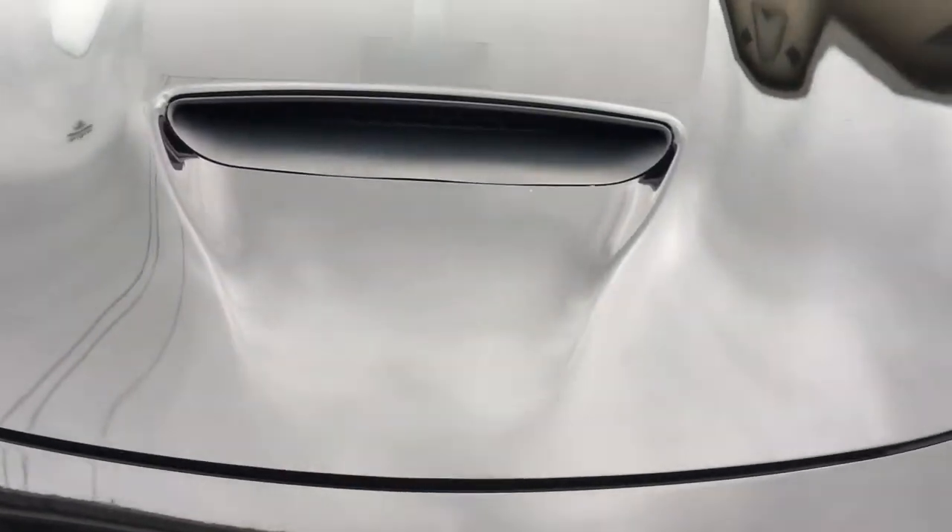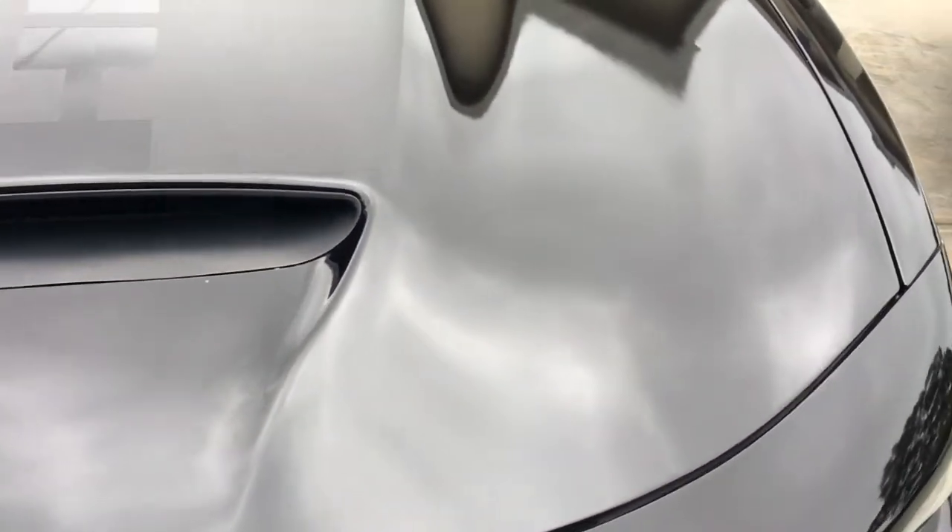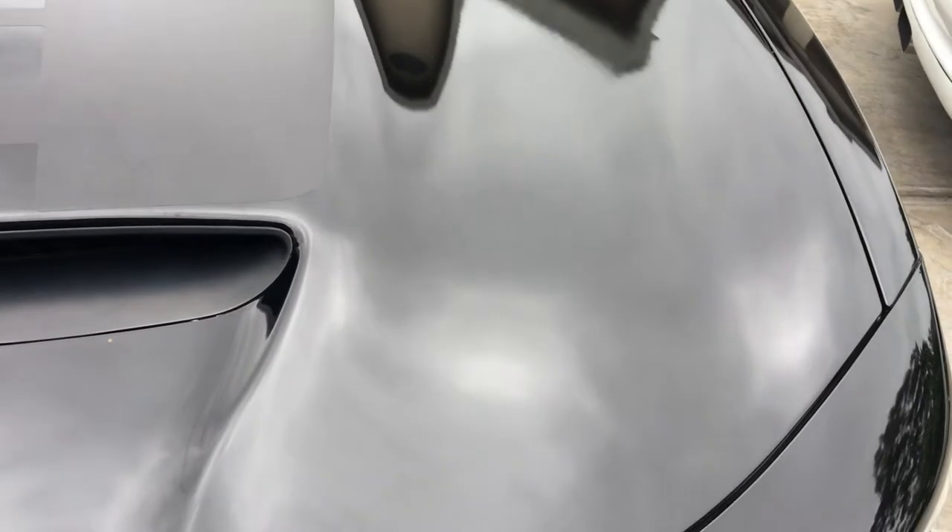It looks like the hood was repainted at some point. I'll have to do paint measurements — if it is metal I can't be sure without checking. When I bring in the light, you can see it's pretty swirled up. The good thing is that this paint corrects pretty easily.